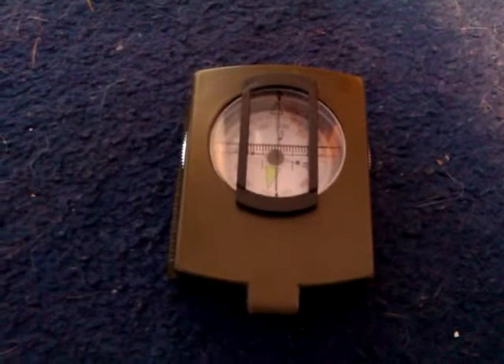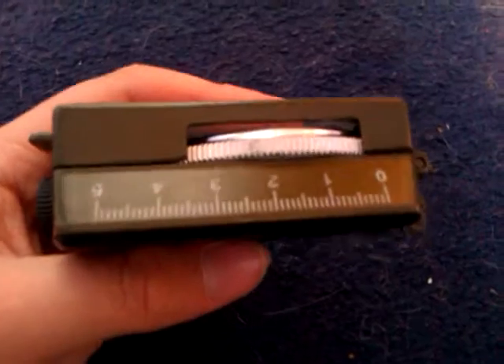Hello and welcome to another Coologist 123 video. Today I'll be reviewing my compass. I have no idea what the name of this is, so if anybody else knows, please write a comment.